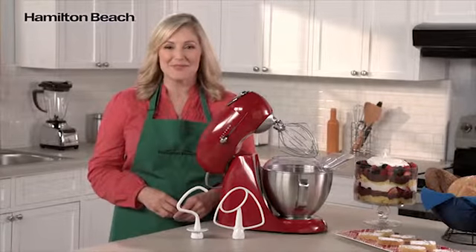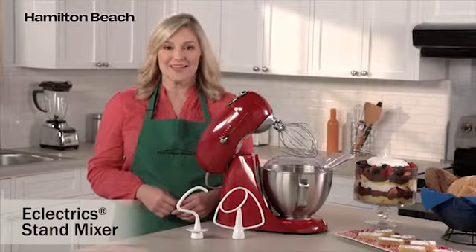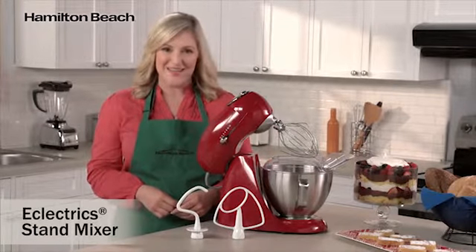Hi, I'm Elise for Hamilton Beach. Our eclectic stand mixer fuses all-metal durability with over a century of mixing innovation.